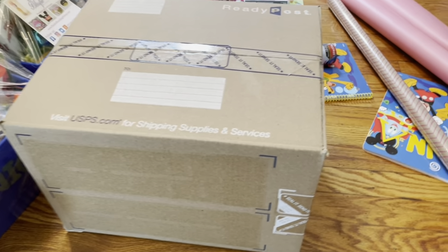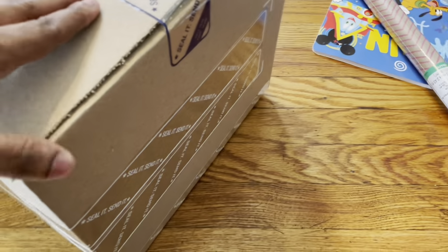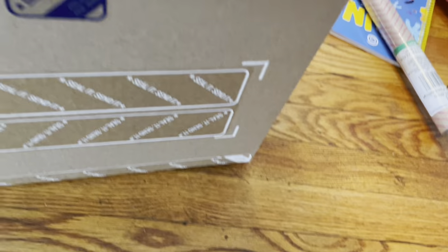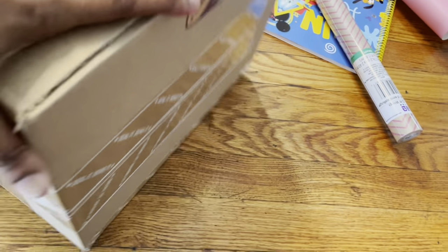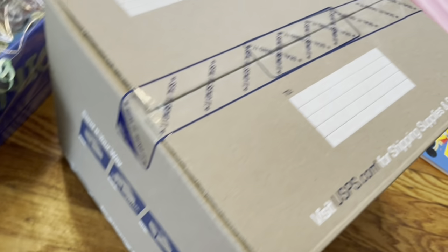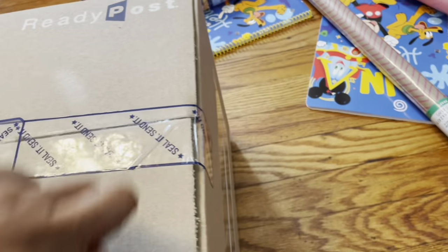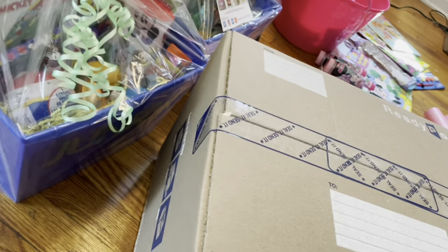I'm tired of buying boxes, but I just want to show you guys. They have white shorter ones and these blue ones that are kind of longer. I think the white ones are made for the sides and the blue ones are made for the top. All right, bye guys!